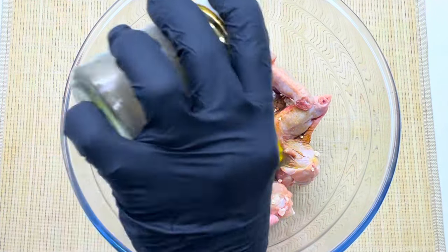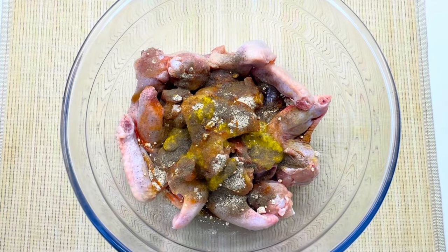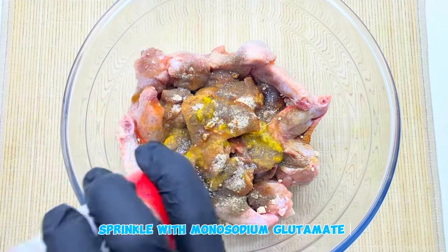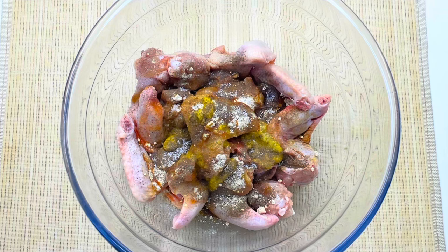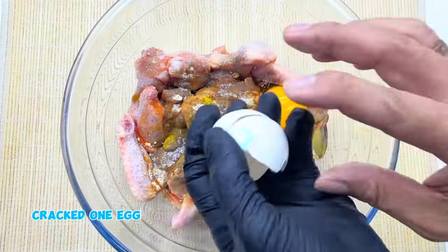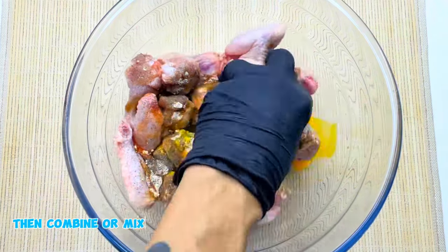Add black pepper powder, then sprinkle with monosodium glutamate. Crack 1 egg, then combine or mix it well.